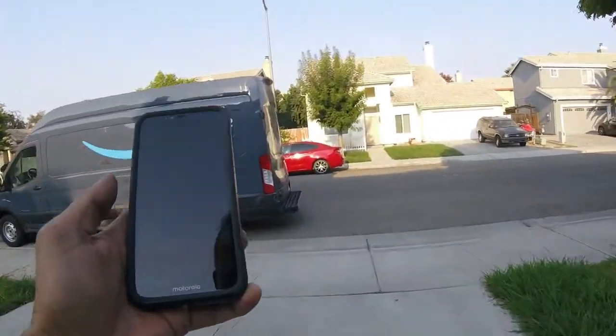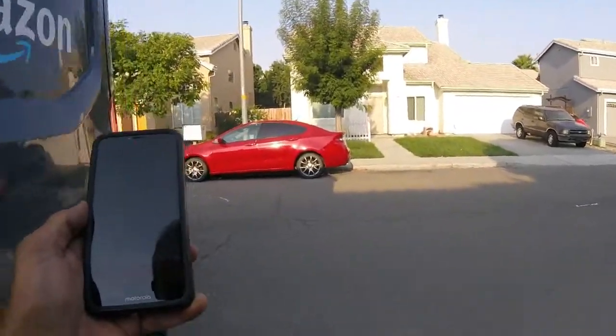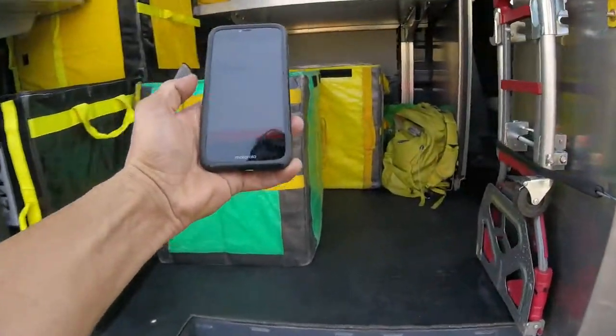And so now that will be a rinse and repeat for 185 stops. I come back to the van, open up the door, touch and deliver one package.